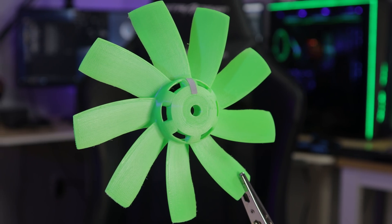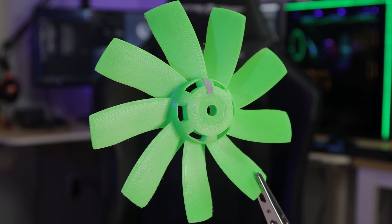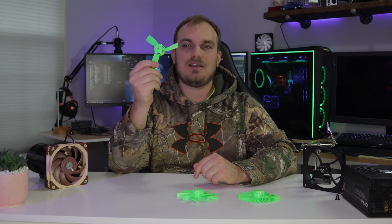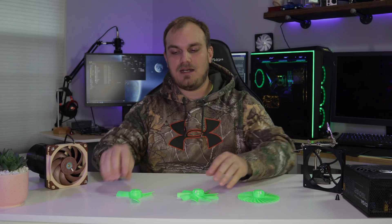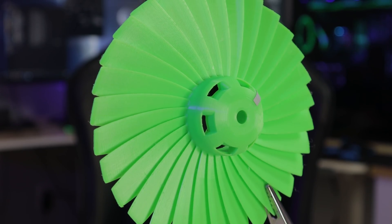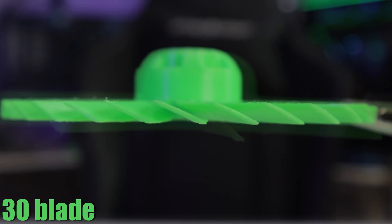You might have seen this one in the community tab — this is my nine-blade design. I got to thinking, what's the fun in testing one? Let's test a few. Nine blades, because the Noctua's nine blades. This one is a bit more aggressive on the blade angle, and this is a three blade. Hopefully it will push more air with less load on the motor. And then this one's just for fun — this is 30 blades. It's basically a disc, but it looks awesome.